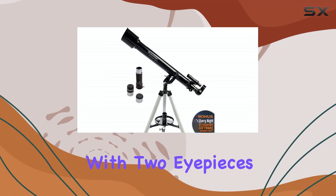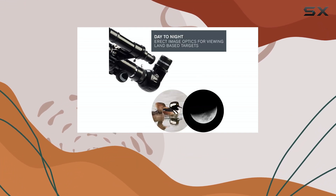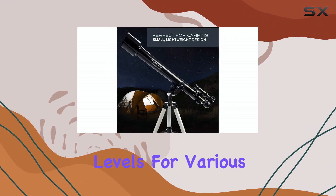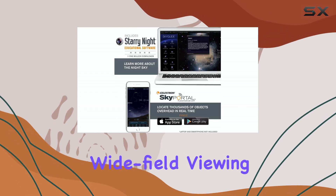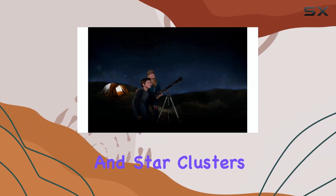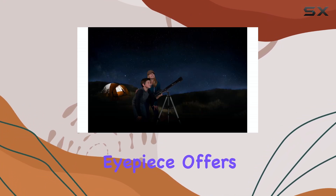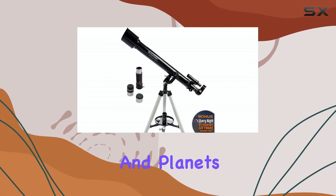The telescope comes with two eyepieces, a 20mm and a 4mm, providing different magnification levels for various observing needs. The 20mm eyepiece is great for wide-field viewing, allowing you to take in larger celestial objects and star clusters, while the 4mm eyepiece offers higher magnification for more detailed observations of the moon and planets.